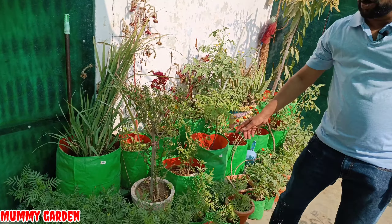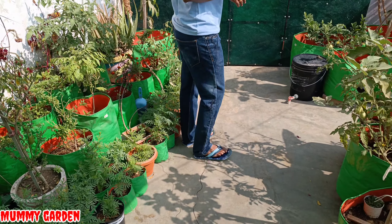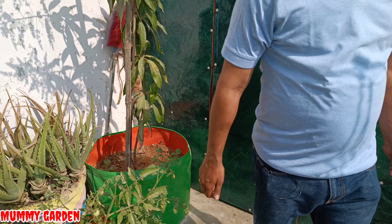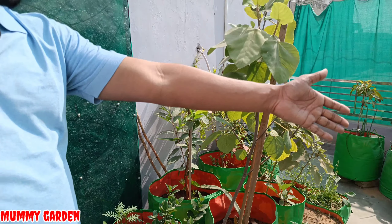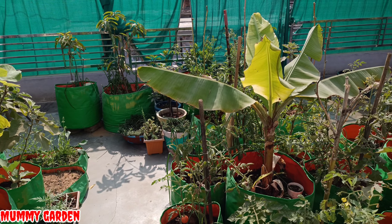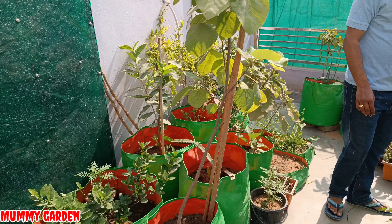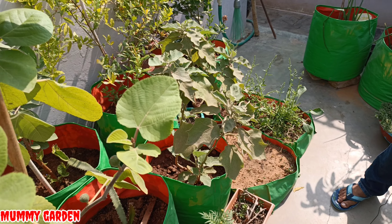You will look at the condition of the grow bags, and we have put a lot of big trees in them. We have placed trees and plants in them, and we have put a lot of things in the grow bags as well. We also changed a lot of areas in these grow bags.